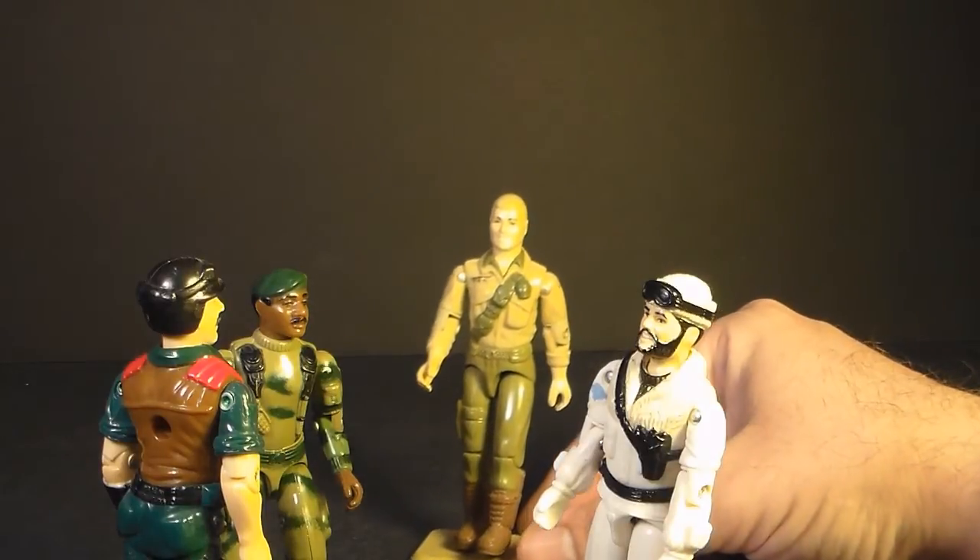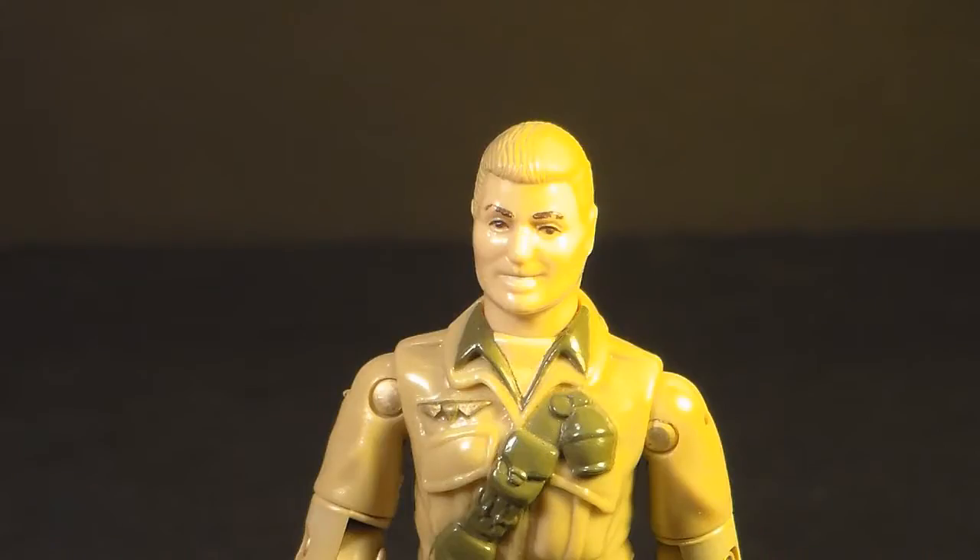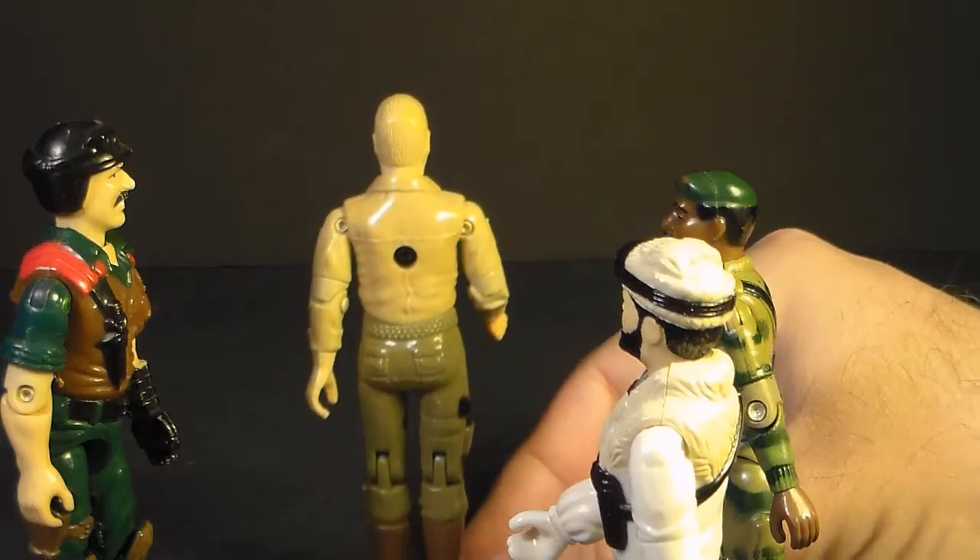Here comes Duke. I wonder what he's so happy about. 'Good morning, maggots. I just pissed in your coffee, and not one of you is man enough to do a goddamn thing about it. Have a nice day, maggots.'